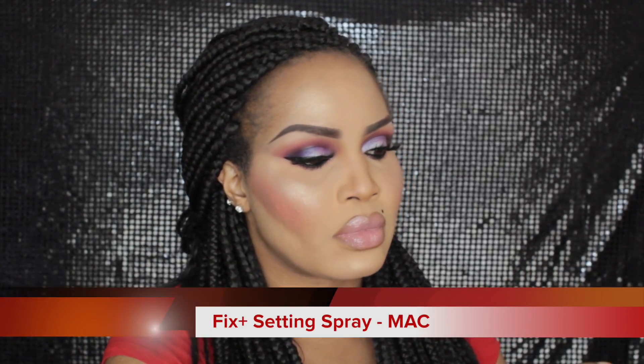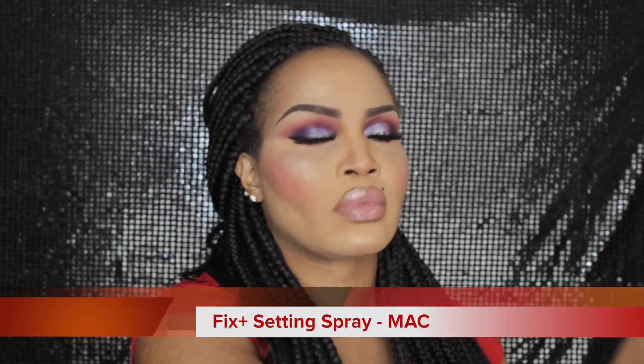Can you see all that powder in my hairline? Ridiculous — not cute at all. To finish this all off, I'm grabbing my Fix Plus by MAC and I'm going to spritz that face. It just helps everything calm down and look like skin again — gets rid of all that powdery nonsense and makes it look dewy again, divas.